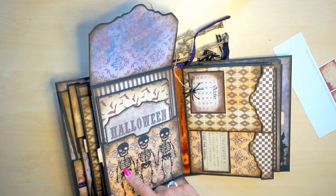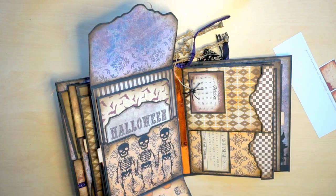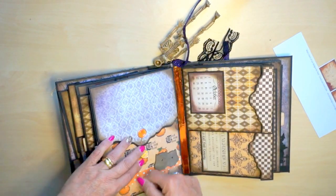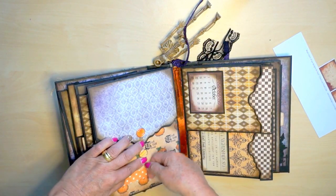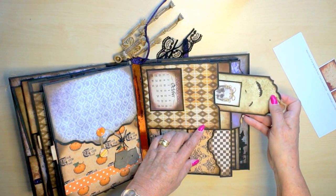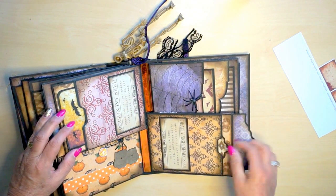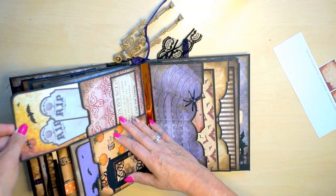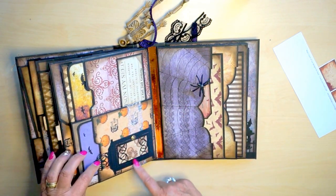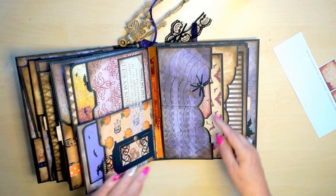These are dies from AliExpress - I just love these tiny little ones. I placed the three of them together like they were dancing in line. Spiders all over. And again, two little pockets. Booklets. This was a die - I don't know what brand it is, I just found it in my storage, so I used it here. Again, another spider.